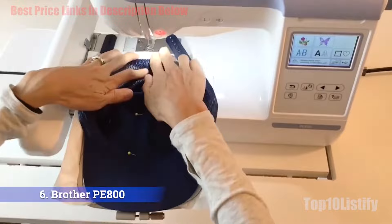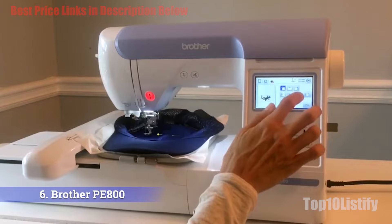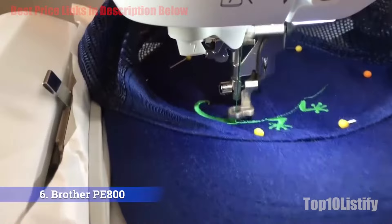Number six: Brother PE800 embroidery machine. You're going to find a lot of love when looking at the reviews of this machine, and when it comes to value and functionality it is easy to see why. There are a lot of Brother machines on our list because we have found theirs to be the most reliable when it comes to sewing and embroidery machines.